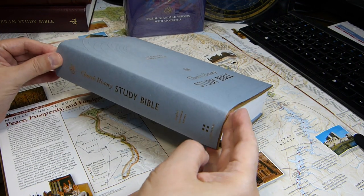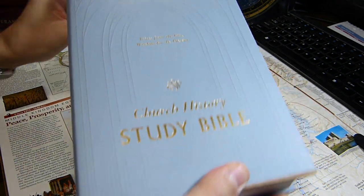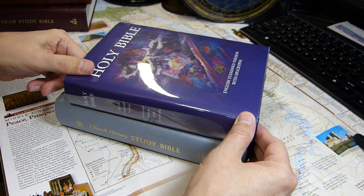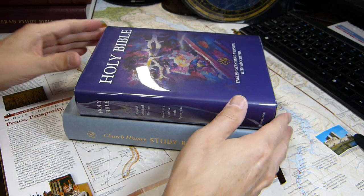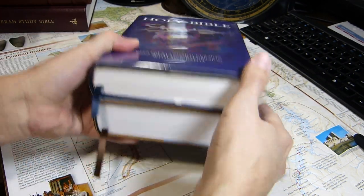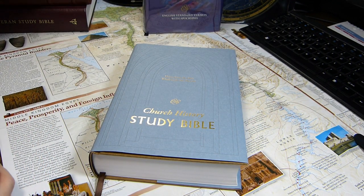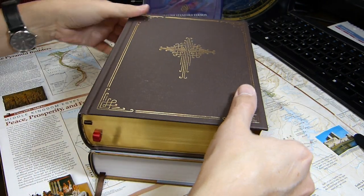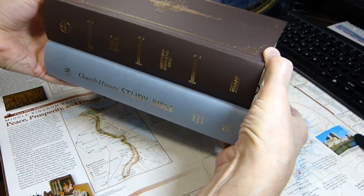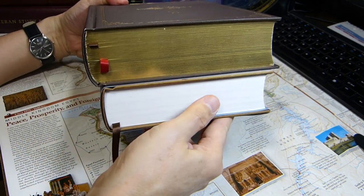I'd like to show you the Crossway ESV Church History Study Bible today. It is a little bit larger than a diadem — this is a Cambridge ESV diadem — about three-quarters of an inch taller, a little thicker and a little wider. A similar concept, although focused on older writers, is the CSB Ancient Faith Study Bible, which is a bit taller, wider, and has gold page edges.